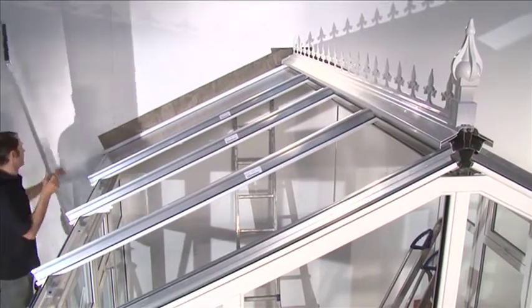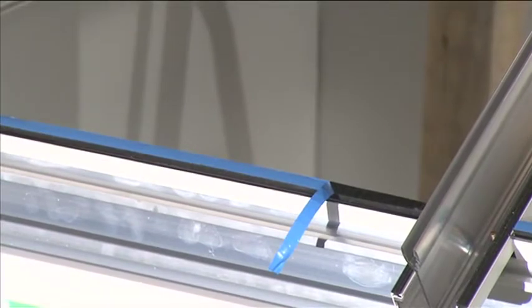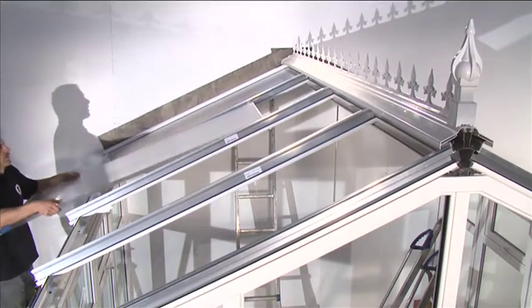Prior to fitting the roof glazing sheets, it is recommended to peel back around 50mm to 100mm of the glazing tape protective film. This enables adjustments to be made to the position of the roof glazing sheets without permanently sticking the entire roof glazing sheet to the eaves beam closure.